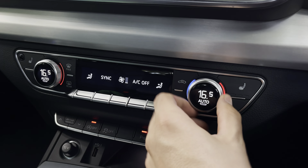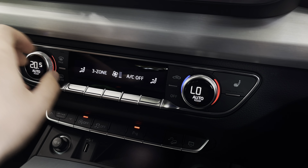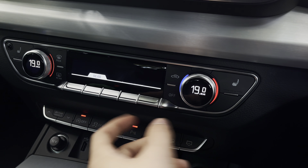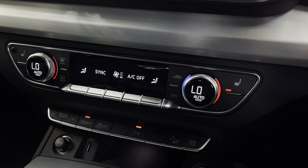Just below that, you have the three-zone climate control, so both front passengers can be set to completely different temperatures to one another, or synchronised if preferred. You can also set the rear zone if you have children in the back, and the heated front seats are perfect for those chilly winter mornings, especially on the drive to work.